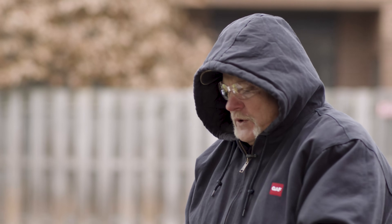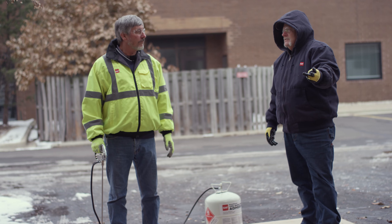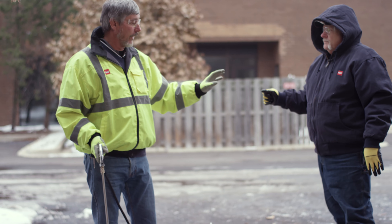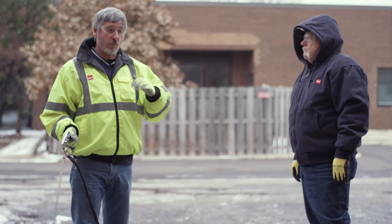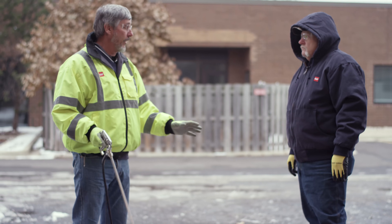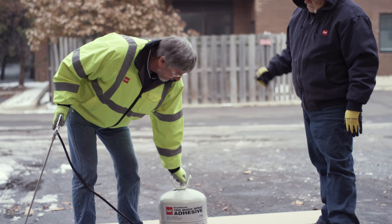So what we're going to do is show three different things. We're going to show too heavy, too light, and just right. All you got to do is reach down, turn this on, and once we turn it on, we're not going to shut it off. There's no need to shake this up or roll it across the roof to mix these ingredients — it's not like a bonding adhesive or a bucket of bonding adhesive.